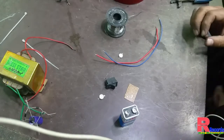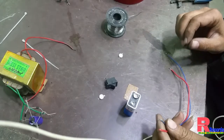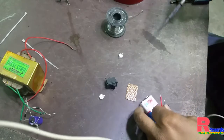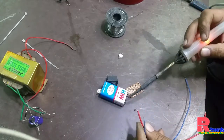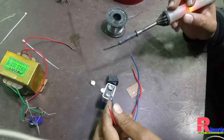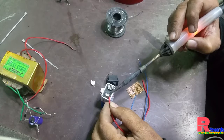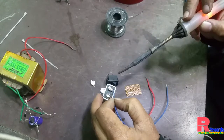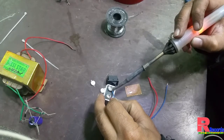So let's start. First of all we solder two wires with the 9-volt battery. This is the positive point — we join the positive point with the red wire, and the negative point we join with the blue wire.